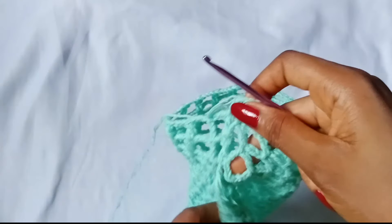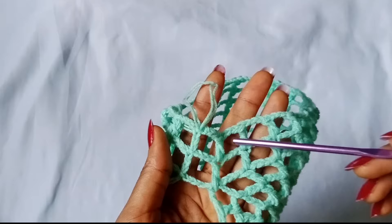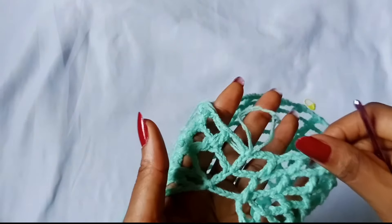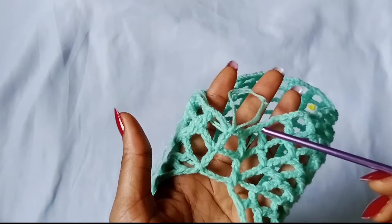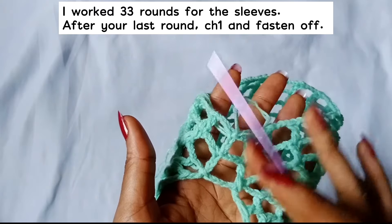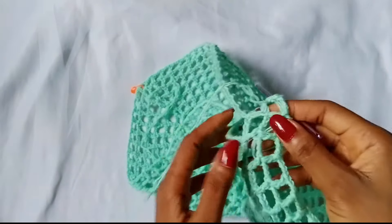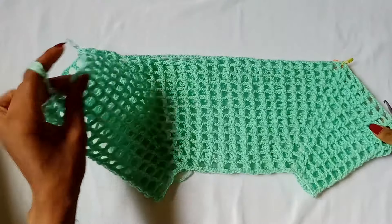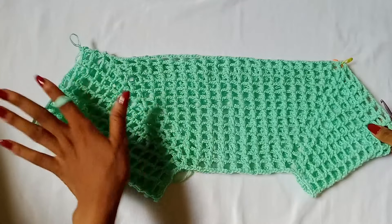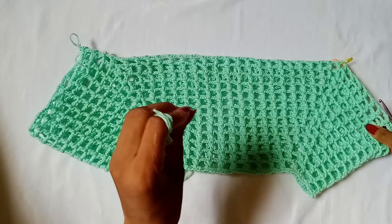That's about it. All you have to do from here is repeat round 2 of the armhole continuously until you get to your desired sleeve length. For me, I worked 33 rows. This is my first sleeve — I am not going to complete it during the course of this video. I will do that later.